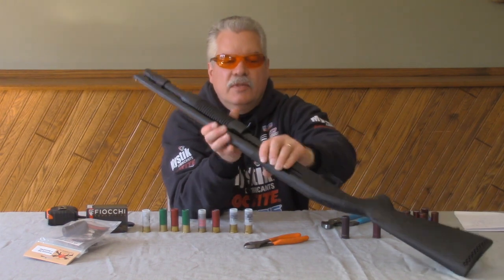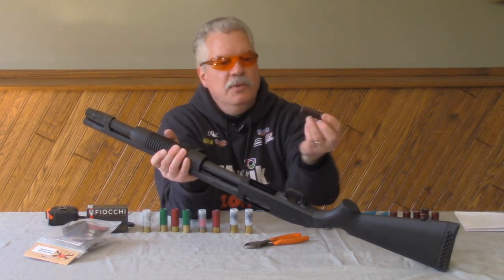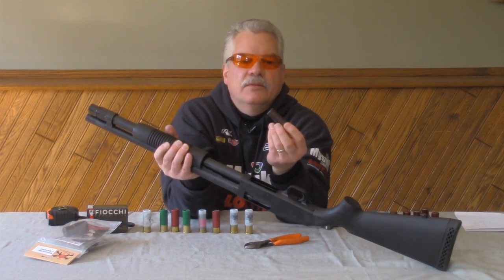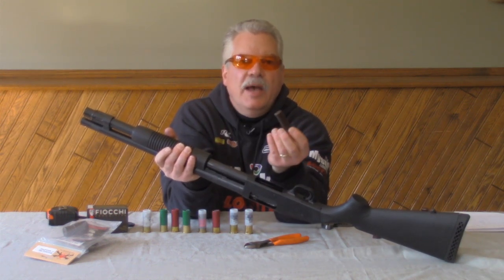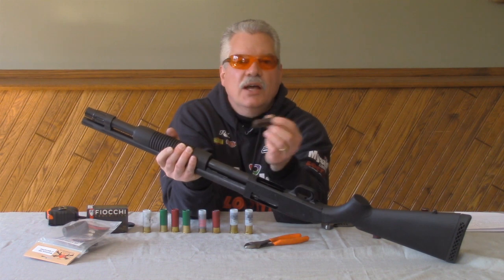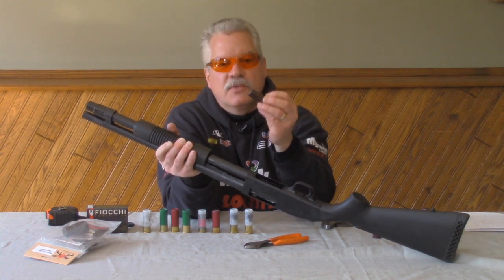So I have the follower and the 23-inch spring in here. Now I'm going to test the capacity with these A-Zoom snap caps. These are proving cartridges to make sure you get the capacity you need. You should always be using snap caps like this to test what you're doing to the shotgun. You shouldn't use live ammunition for this part.